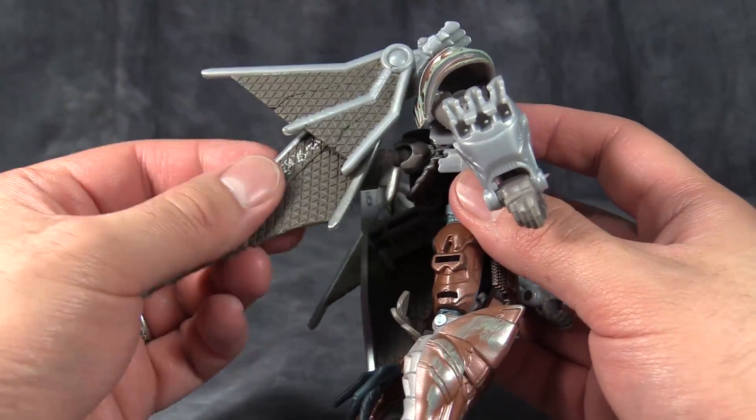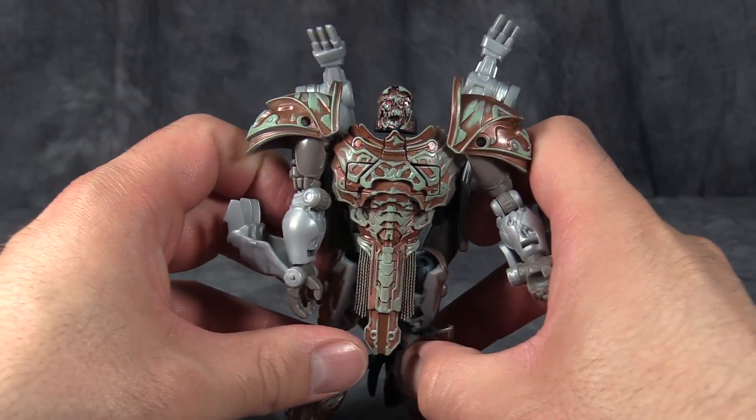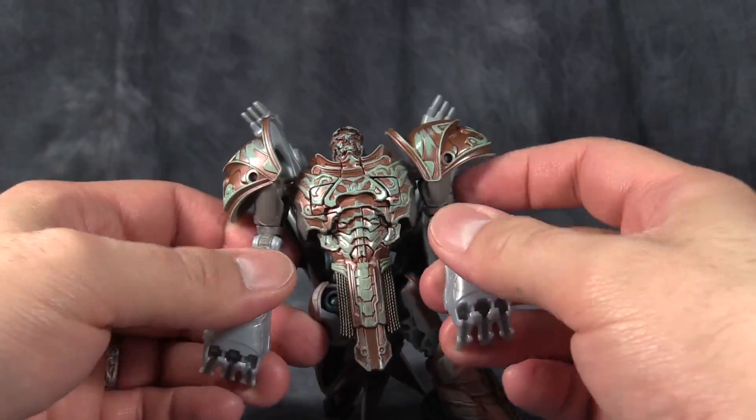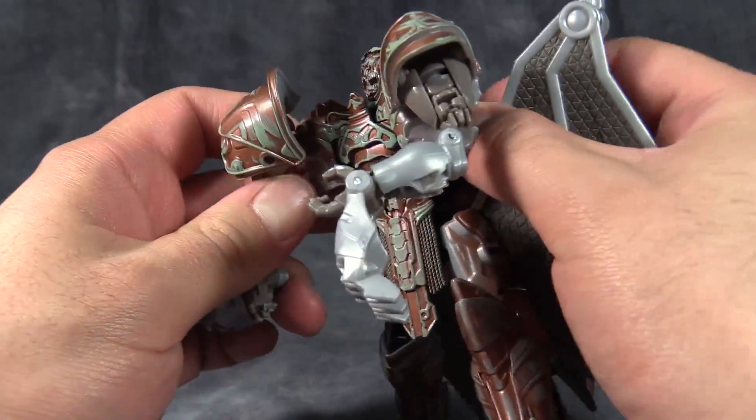The ball joints back here are a little loose but nowhere near as bad as Steelbane. This transformation is exactly the same — it's just as frustrating, just as annoying, and just as stupid.